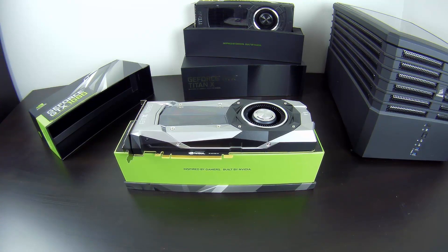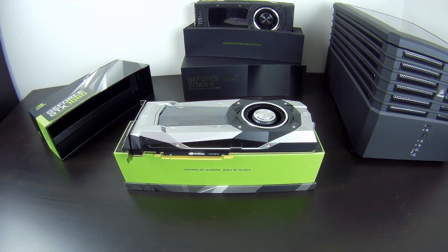With the new memory, new architecture, and board design all together, it promises some crazy performance compared to the previous generation — especially the 980 Ti, 980, and the Titan X. So yeah, that's the GTX 1080. I hope you liked the video, and let's continue on with the benchmarks.